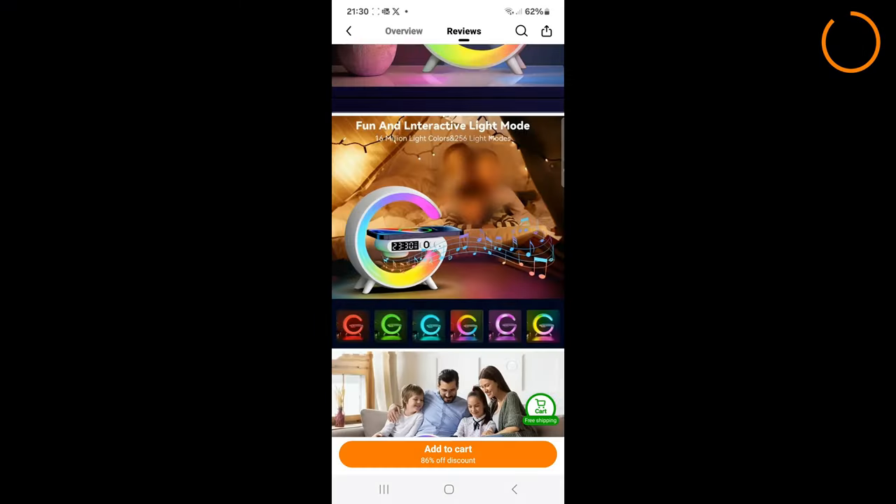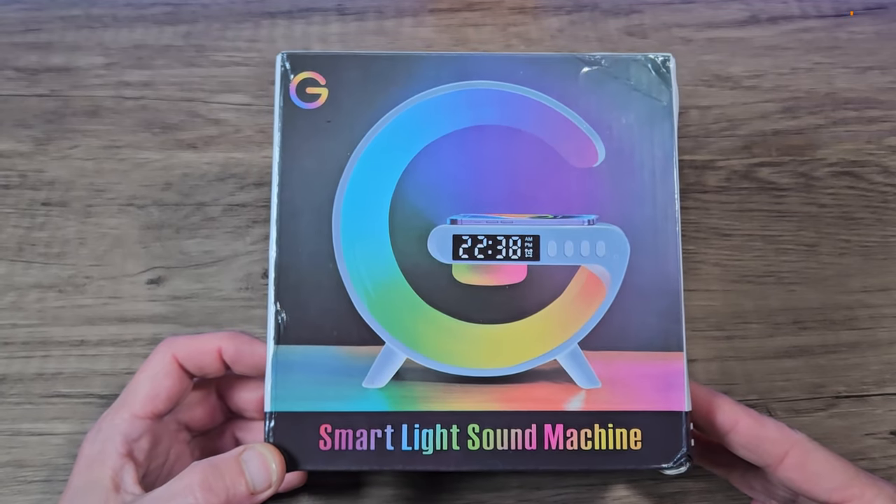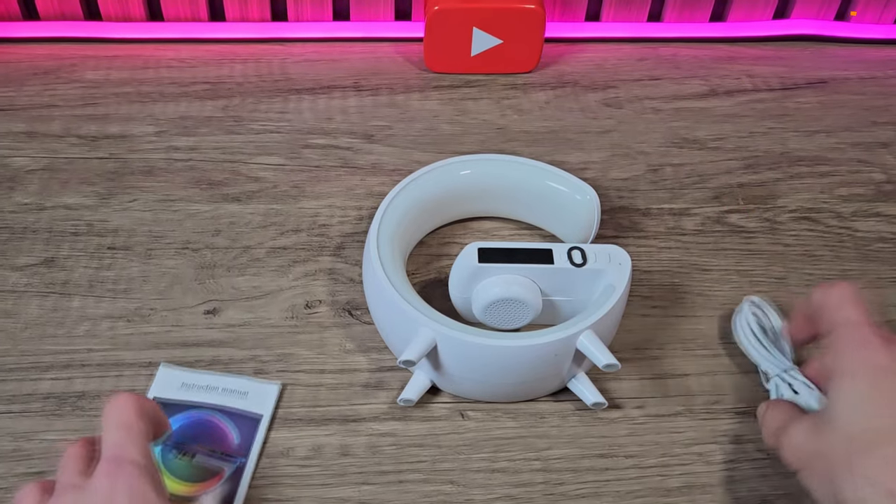After placing my order it arrived in around 8 days, and it comes in this little small box here. Inside we get the instructions manual, a USB-C lead, and the lamp itself.